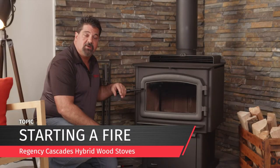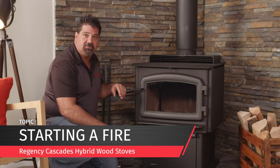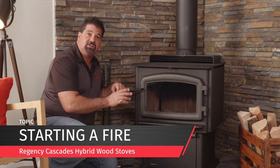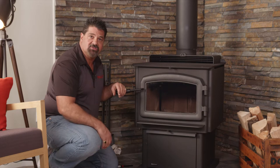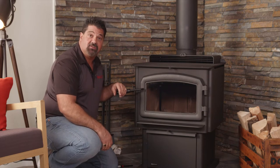Hi, my name is Larry Wolf. I'm the National Training Manager for Regency Fireplace Products. I'm here to show you today how to build a fire and use your new catalytic hybrid stove from Regency very effectively.